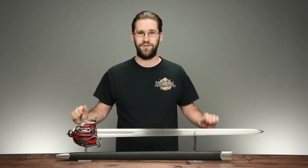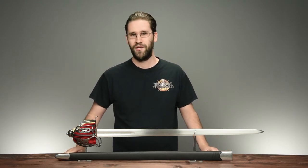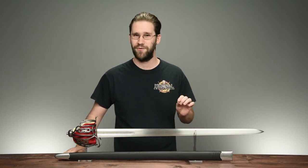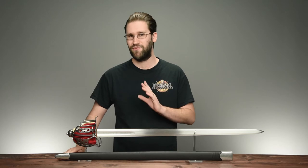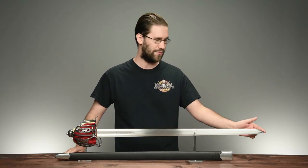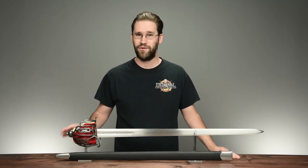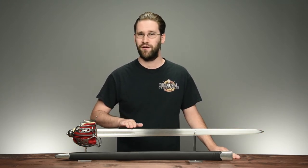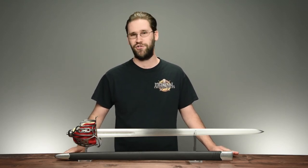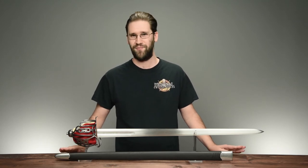This particular Scottish basket hilt sword is a traditional example of that war sword. It displays a thick, powerful blade with just a bit of profile taper — the blade remains relatively wide across its length, narrowing only slightly as it progresses to a very powerful point. The blade is set with three short fullers: the main fuller is located centrally with a wide, shallow form, while the other two are very narrow and just a bit deeper.